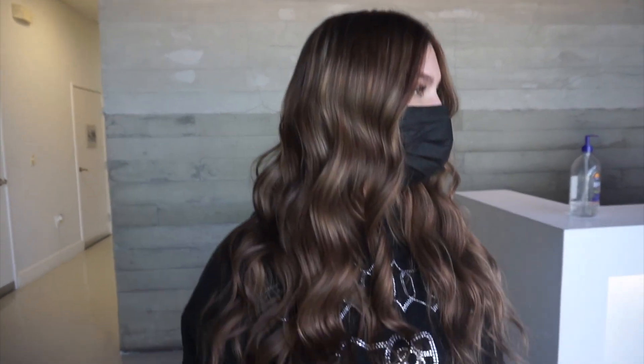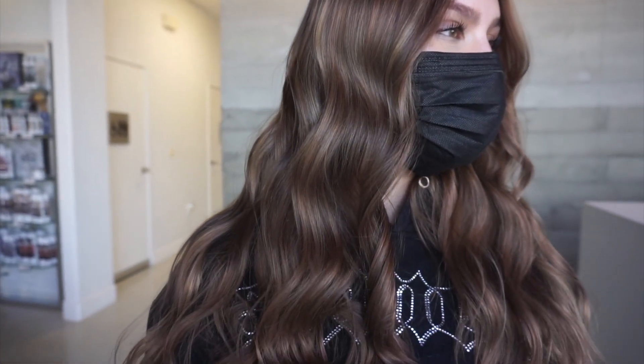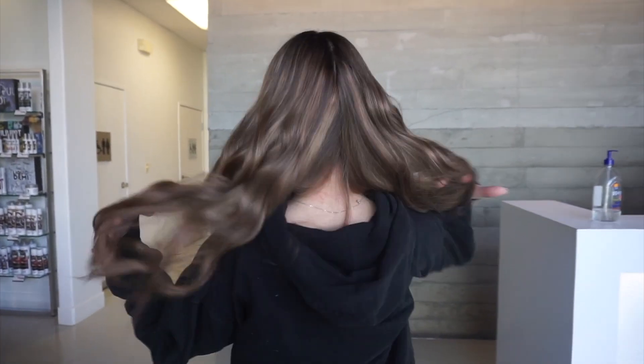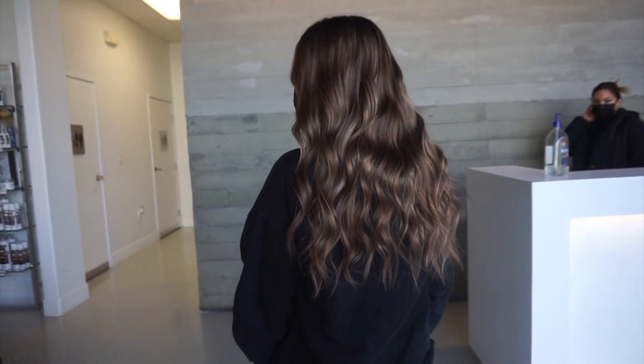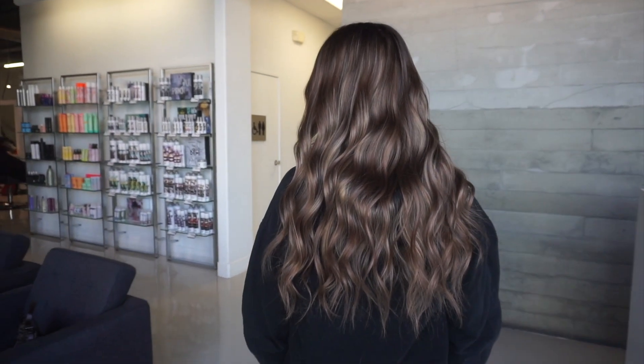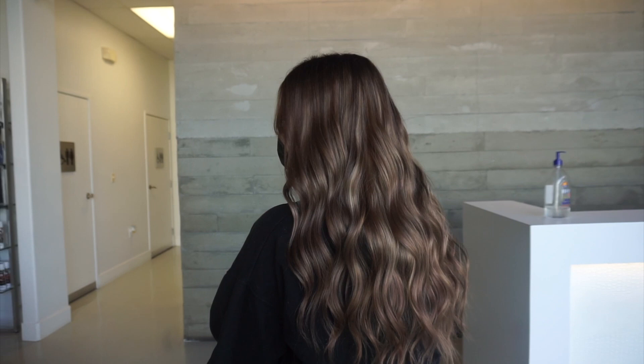Here is the finished look. You can see that with this balayage and foiliage technique, her ends look pretty solid and the root is a soft, seamless blend between her natural color and the highlights. As this fades it will go a bit more blonde because she's lifted pretty light underneath this toner, but everything is going to blend beautifully with her natural tone because of the dimension we left on the very top, while still giving her that nice color on the ends. She can maintain this tone with regular sulfate-free shampoo, and once it starts getting a bit more yellow she can use purple shampoo — or of course come in for a toner to re-tone it back to that brown tone we did.